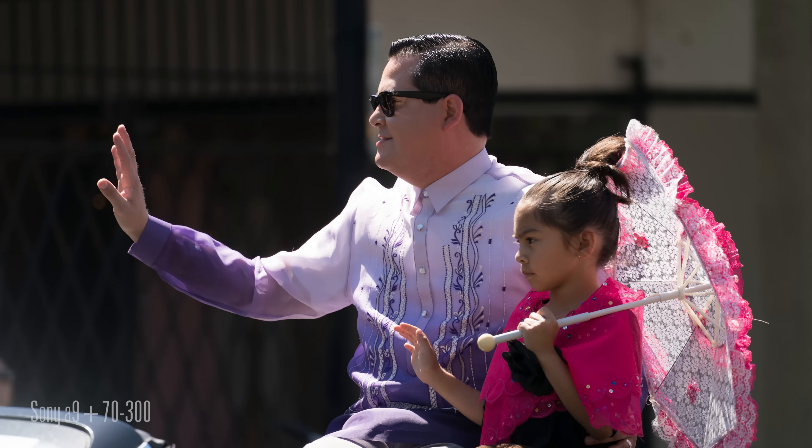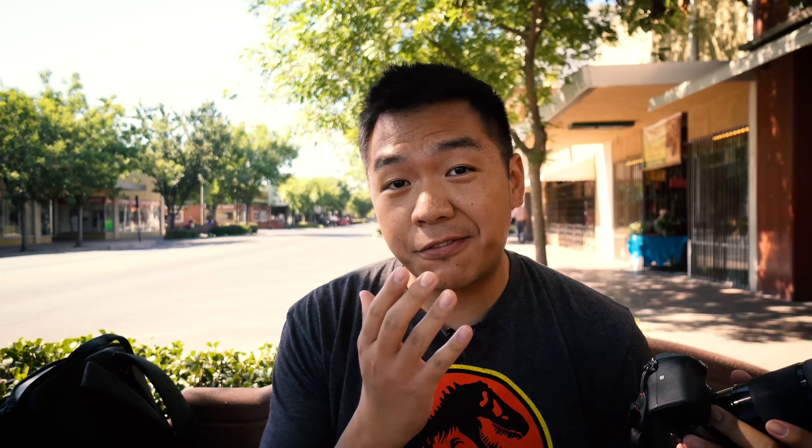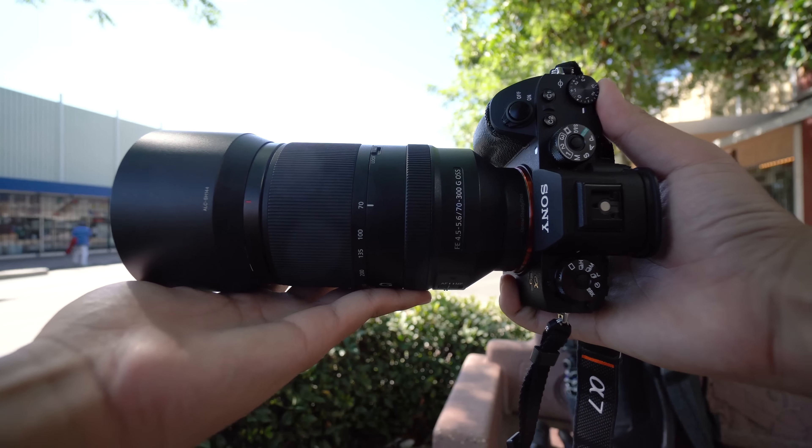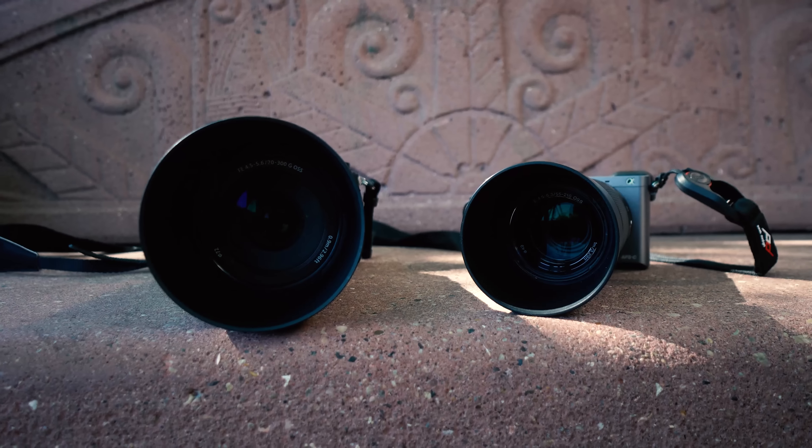And my old subscribers, you know what to do — go ahead and hit that like button and let's get started. The equipment I specifically have with me is the Sony a6000 with the 55-210 kit lens attached — I'd consider it a budget-friendly kit. What we're going to do is not really try and say the a6000 is better than the Sony a9, which it really isn't in many ways. What we're going to look at is how much you're getting when you spend five to $600 on a camera versus one that's about $4,500.